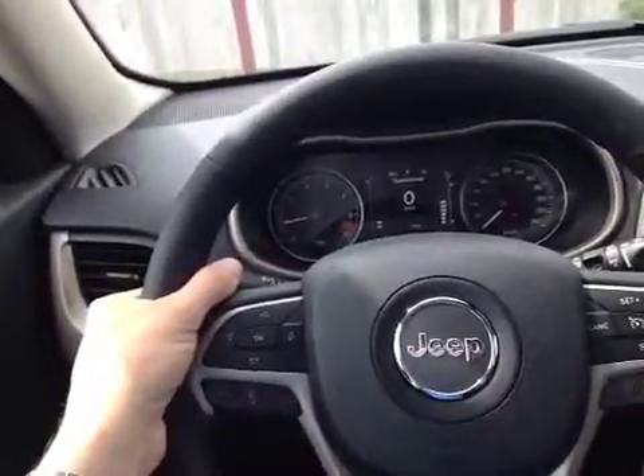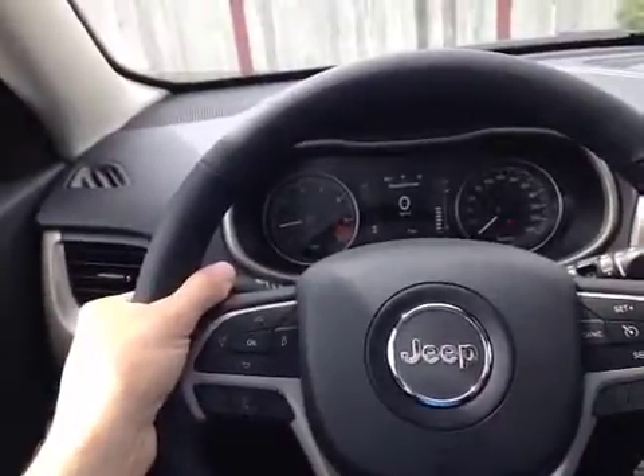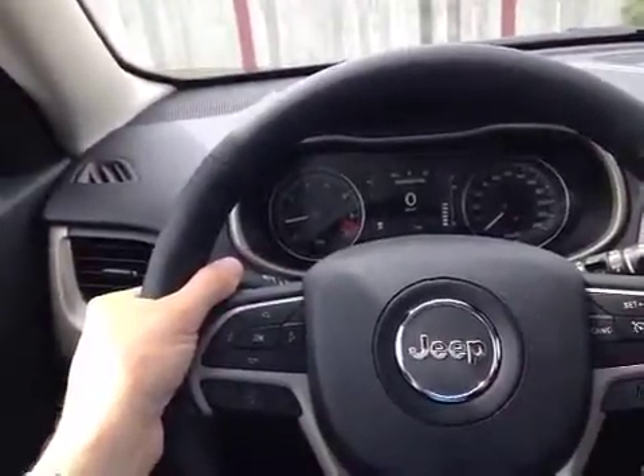Hidden behind are the buttons for track selection, media mode, and volume. It's actually very intuitive when you are hanging on to the wheel.